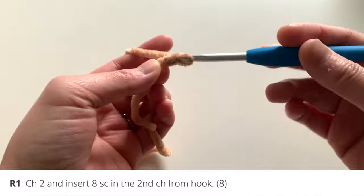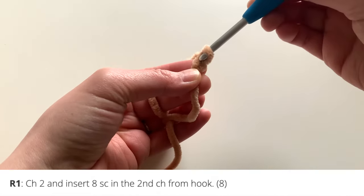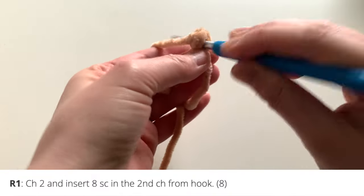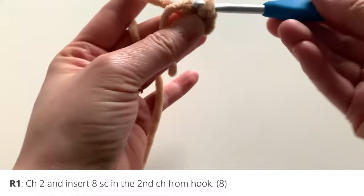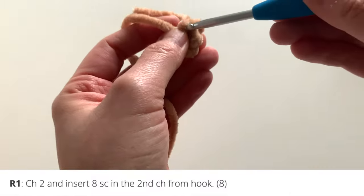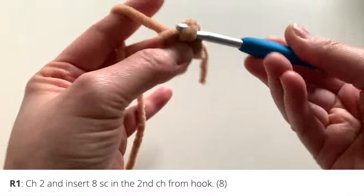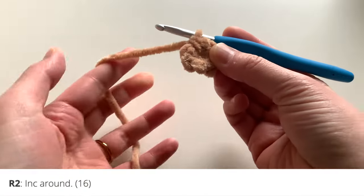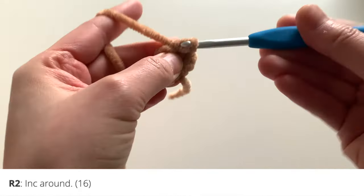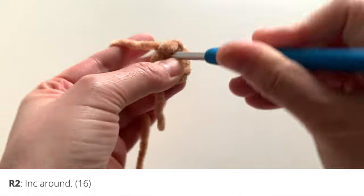Let's begin with round one. Chain two and insert eight single crochets into the second chain from your hook. Here's what it'll look like: two chains, and then in that second chain from your hook, put in eight single crochets — one, two, three, four, five, six, seven, and eight. For round two, you're going to increase all the way around, going up from eight to sixteen single crochets, inserting two single crochets in each stitch all the way around.